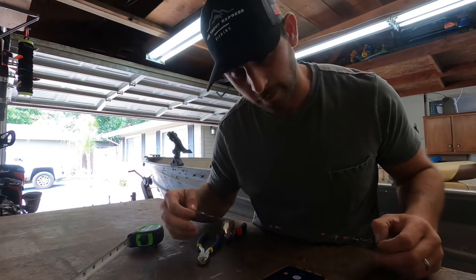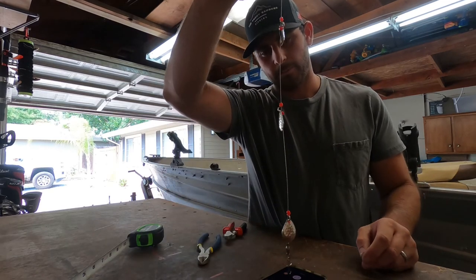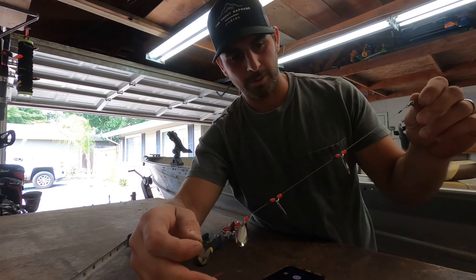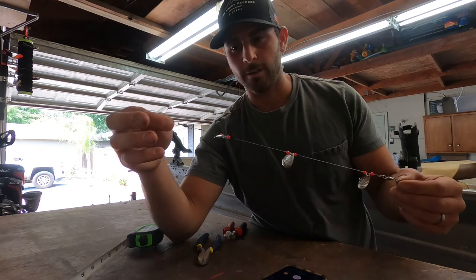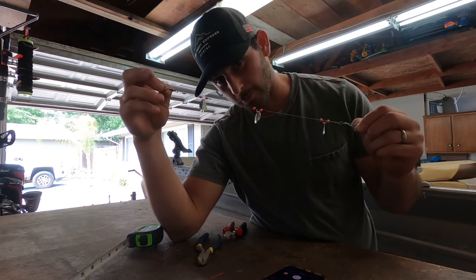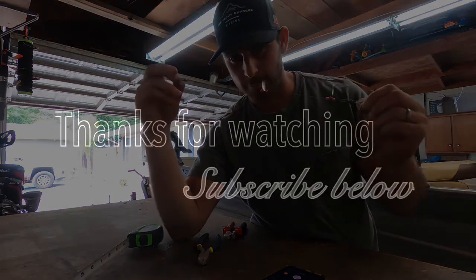That's it — it took about eight minutes. If you guys have any questions on materials or whatever, just shoot me a comment. I'm glad to help. Hopefully these will catch me a fish this weekend — we will see. You guys have a good day and I hope you like the flashers.